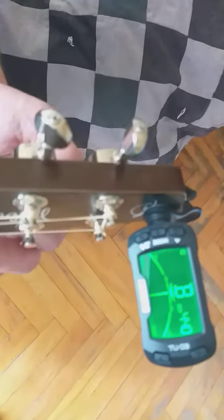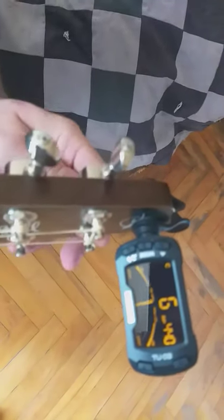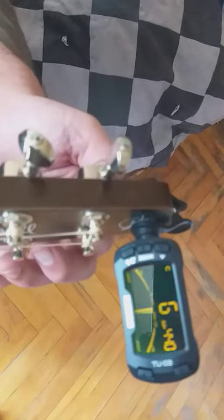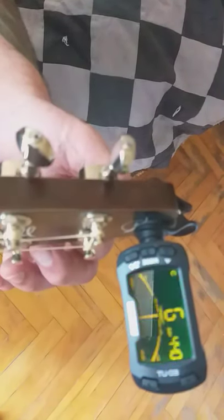I got new Elixirs — twelfths — tuned in G and E. It's just rumbling around a bit.